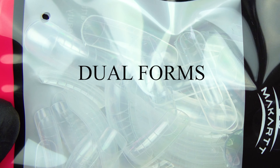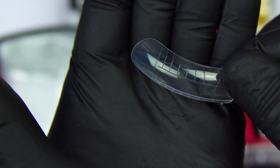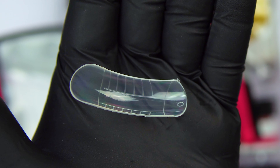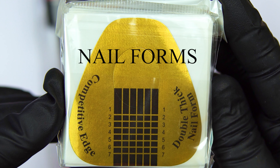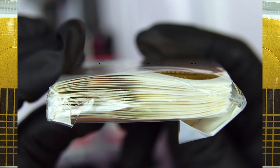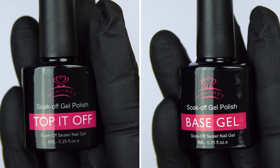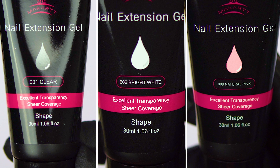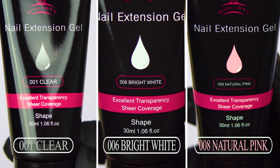This kit also comes with dual forms and there's quite a bit of them. I'm not going to demonstrate with these today, but this is the biggest size that comes in here. It also comes with nail forms and it was a pretty good thick pack of nail forms. And here's the top and base coat. Here are the three colors that come in this kit: there's clear, there's bright white, and there's natural pink.